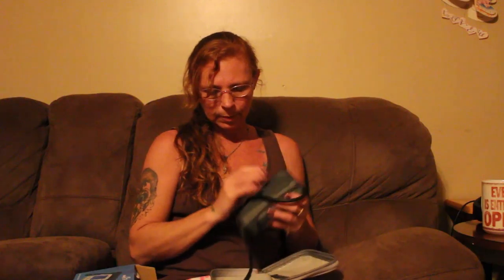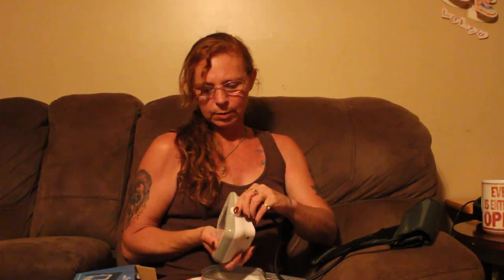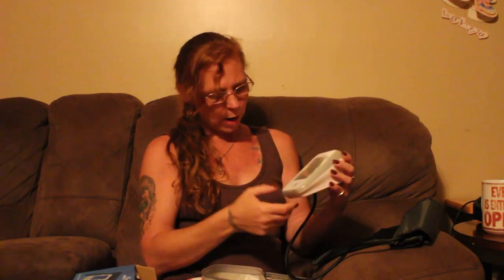This is very easy to use. Take this out and plug it in the side right here. And then you have the set button, where you can set your time and stuff. And then you have start and stop. And then you have the menu button — it will give you your blood pressure and your pulse.